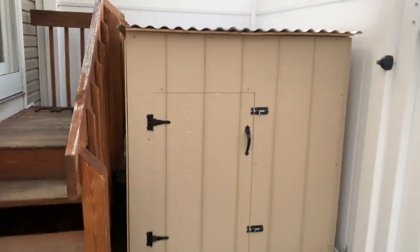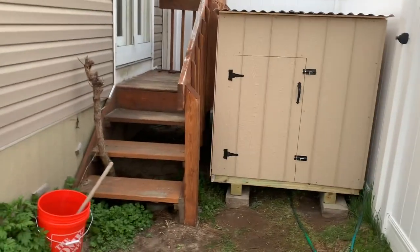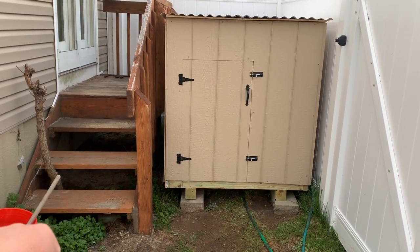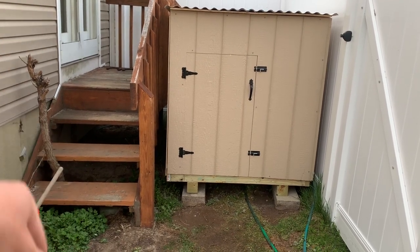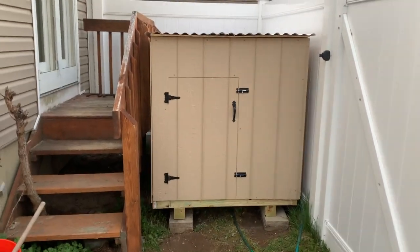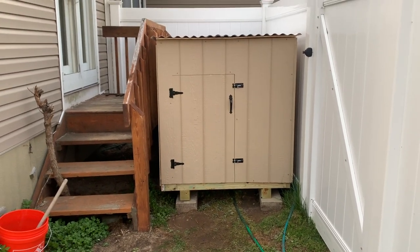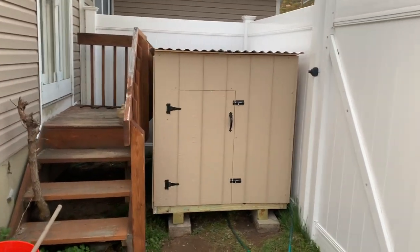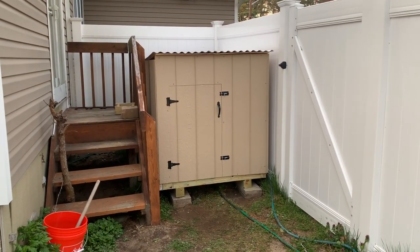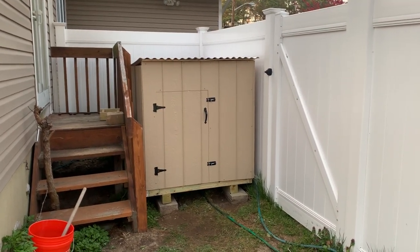Comment below if this helps. If you're a weekend warrior like me, the next job is this pesky root that won't die — I need to get the pole chainsaw out and cut that down, then power wash and restain these steps. We're going to work on this whole side of the yard. I hope this video helped somebody looking to build something and save a couple bucks. I appreciate you guys watching — stay tuned for the next video, peace out!